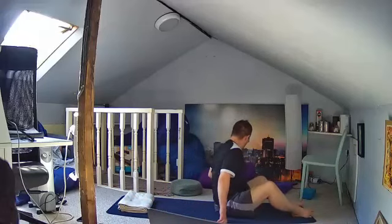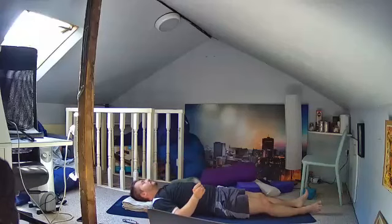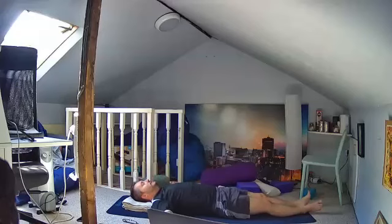Gently roll onto your side for a moment and then sit yourself up. For the last couple of minutes, have a blanket underneath your head. Lay yourself down in a really good straight line for Savasana, take your glasses off if you're wearing them, make sure you're in a good straight line, and then release into the floor. Allow the physical body to consciously let go.